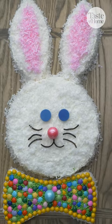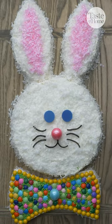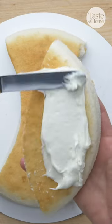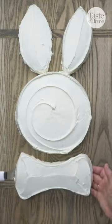No bunny will be able to resist a slice of this adorable Peter Rabbit cake. Cut one cake round into two ears and the bow tie. Next, frost the tops and sides of the ears, bow tie, and head.